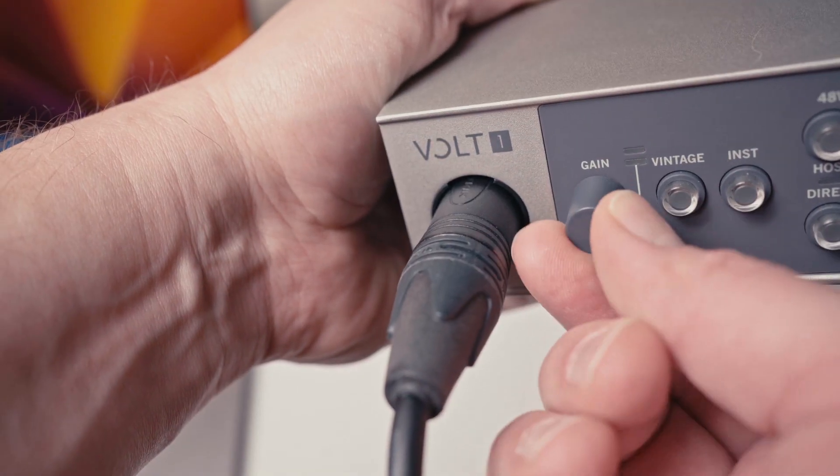Once you've done that, you can plug your headphones into the audio interface. From here, I can adjust the gain of the microphone. So I now have the gain turned all the way up on the audio interface.